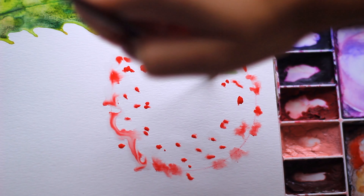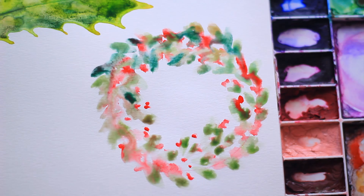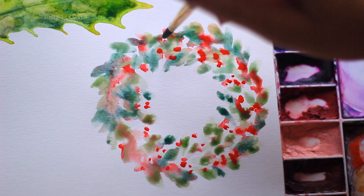Dot some random circles all around the wreath — you don't need to add too many because we'll come back to this. With a round brush, add some leaves by simply dabbing the paintbrush down, going the entire way around the wreath. It's really important that you leave slight gaps for the white to show through, and that the leaves follow the direction of the wreath. Because some of the paper is already wet, some leaves will blend and some will be harsh — this gives a fantastic effect. Once the entire wreath is filled, go over again adding more random splashes of color, and that's the wreath complete.